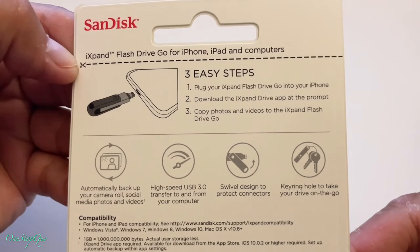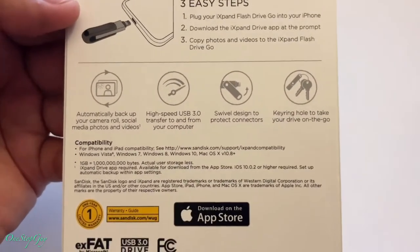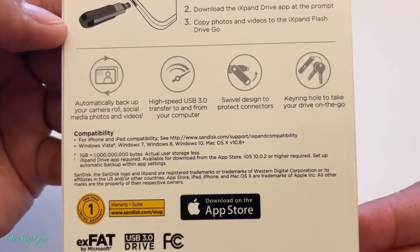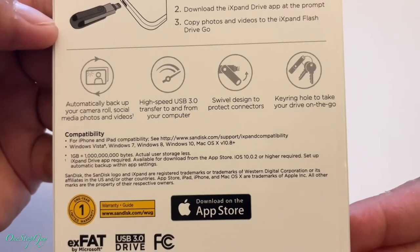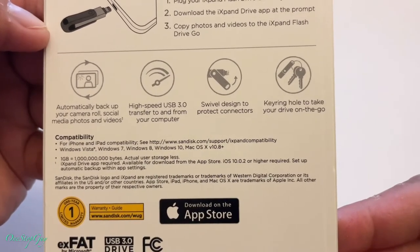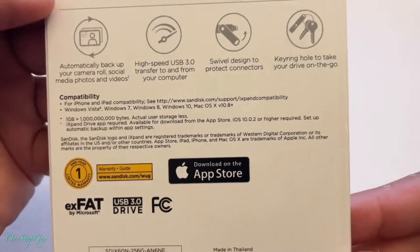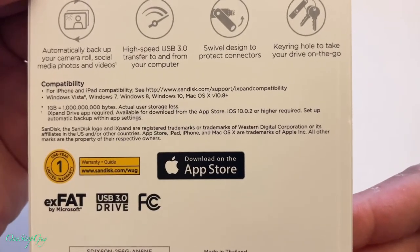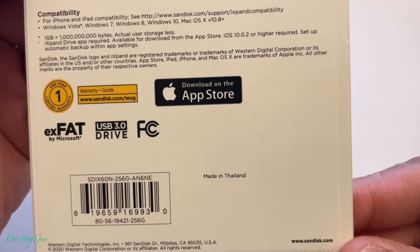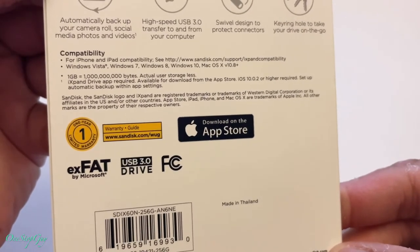They also have one for Android phones, but I use iPhone so I bought the iPhone one. On the left side of the box it says: automatically back up your camera roll and social media photos and videos, high-speed USB 3.0 transfer to and from your computer, swivel design to protect connectors, and a key ring hole to take your drive on the go. It has a one-year warranty and a link to the warranty guide.